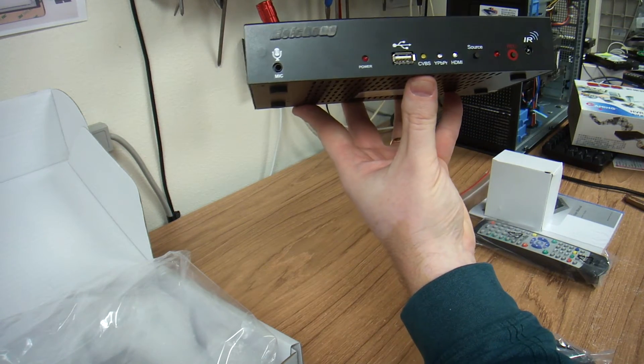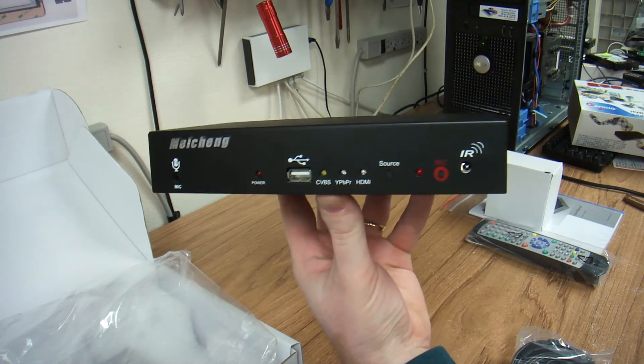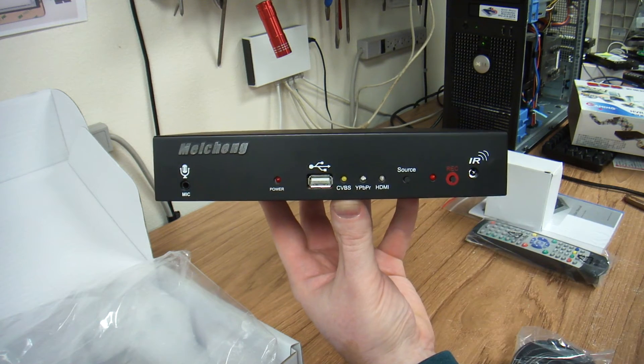The front side has got the name, microphone, and a USB hard drive port, and a source button. This would supposedly switch between the inputs.